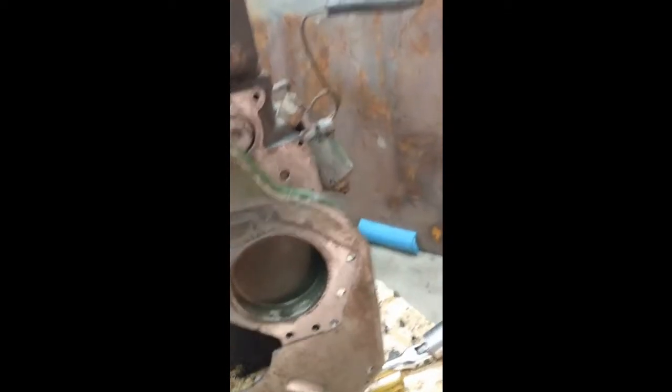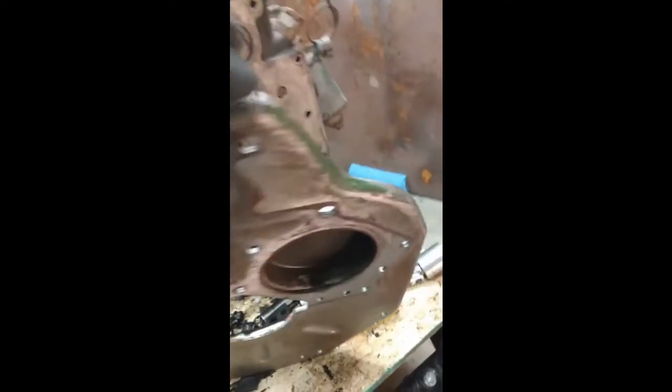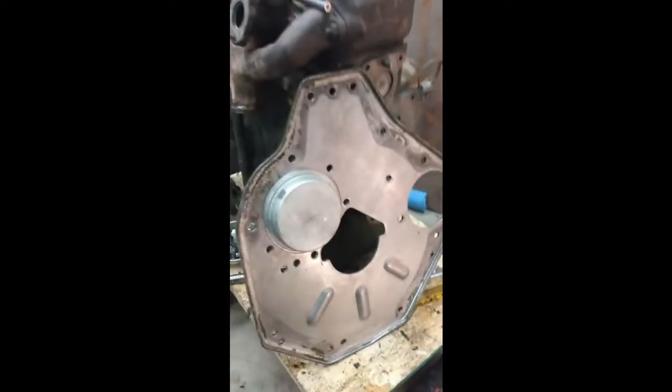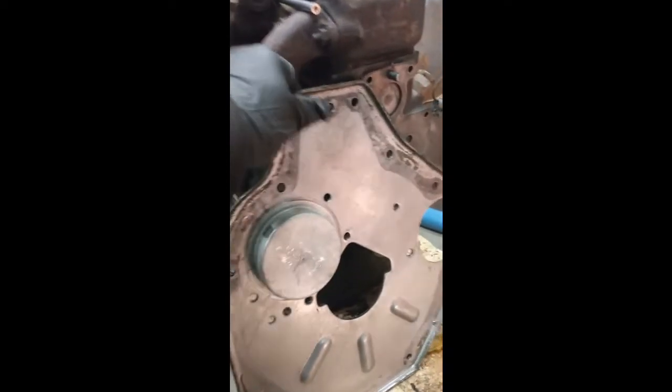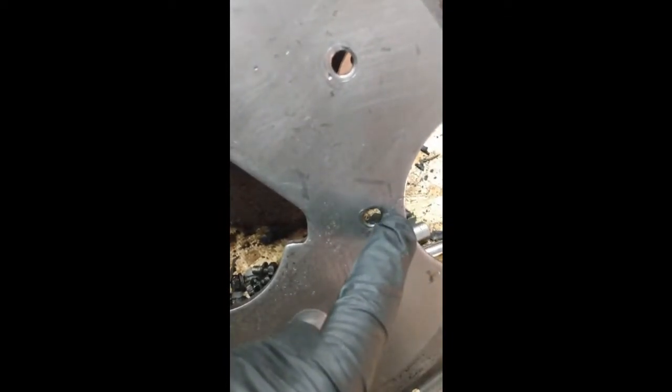I've also got the back plate all cleaned up. That's the face that goes against the engine, and then the other side is the face that goes against the transmission. This covers up the oil pump that mounts in that big hole right there. The only issue I have is there is a crack that runs across — you can't really see it on camera, but it runs all the way over to about there. I'm probably going to end up having to weld that up. It doesn't appear bad and there are no broken pieces or anything missing off the cover, so other than that we're in good shape.